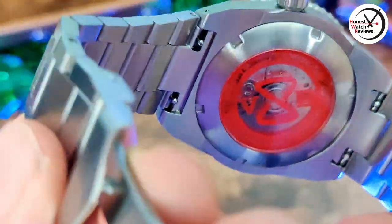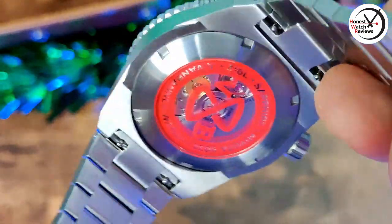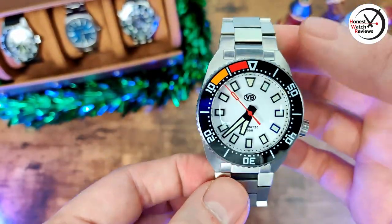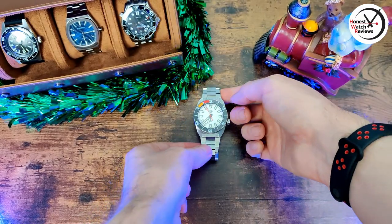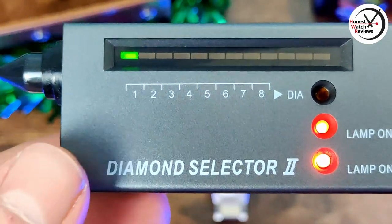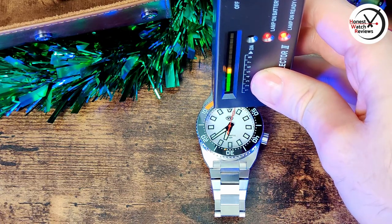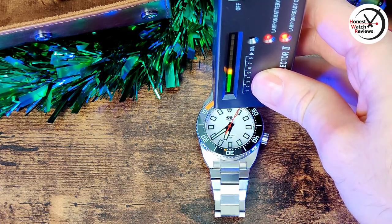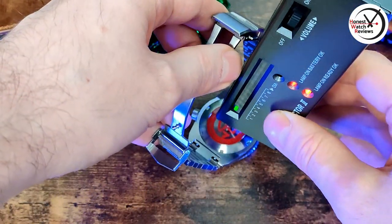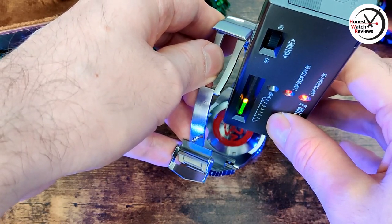We've got a screw-down case back, and you can see it says Miyota 9039 — that's the no-date version of the 9015, since this doesn't have a date window. We've got sapphire crystal, and the watch is 316L stainless steel. Let's test whether that is sapphire using the trusty diamond selector — and yep, we've got sapphire crystal. Let's quickly test the back — and yep, that's sapphire too. Nice — you don't always get sapphire on the back.